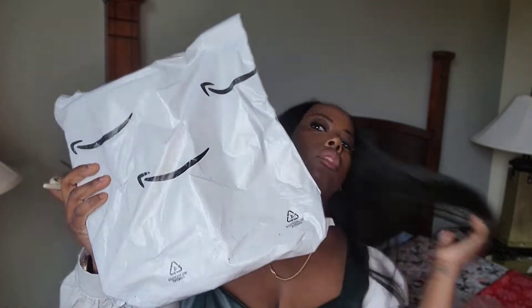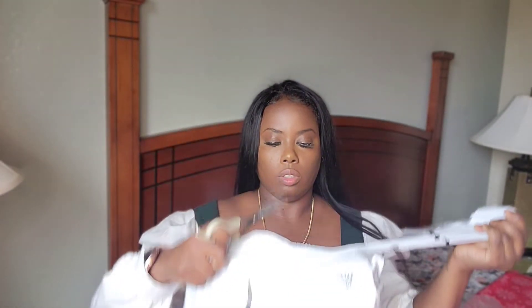Hey guys, welcome to my channel. I'm Georgia. If you're new, welcome, and if you're not, welcome back. In today's video I'm going to be doing an Amazon wig review. If you guys want to see this video, make sure you go ahead and like the video, share the video, subscribe, and also leave a comment down below.